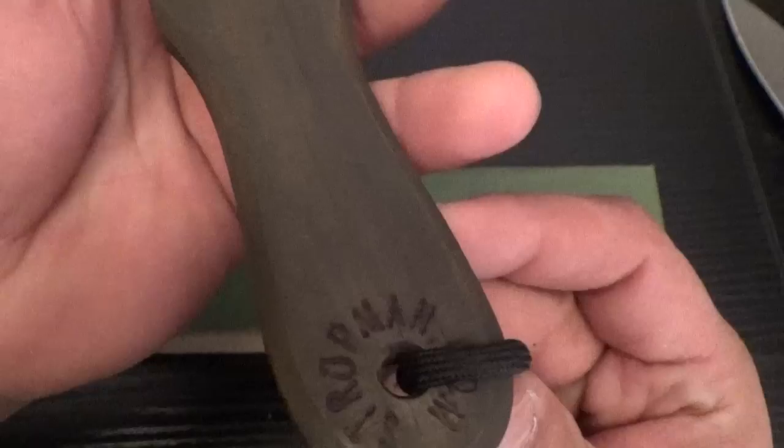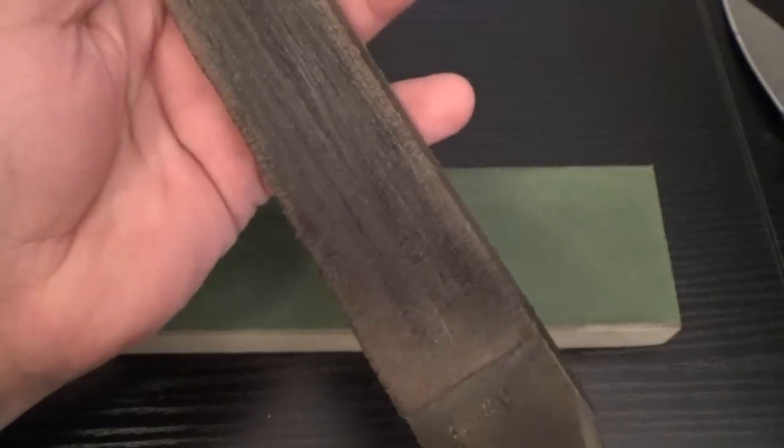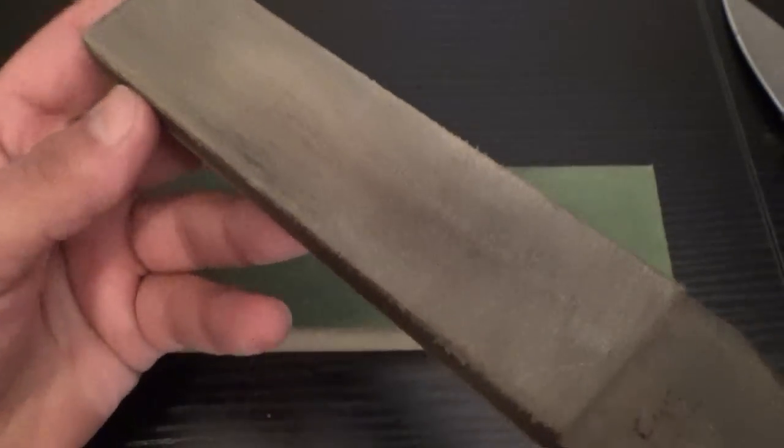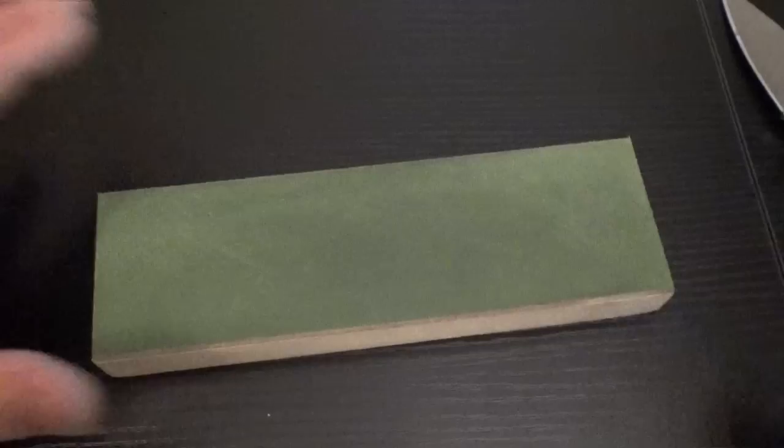Another great one is Stropman.com. This is their HD strop, I believe. You have the choice of two sides with this — the fine and the coarse. I used this one for a very, very long time, and it served me well. But I just picked up this one, and it doesn't hurt to have a second one. I use them all the time.